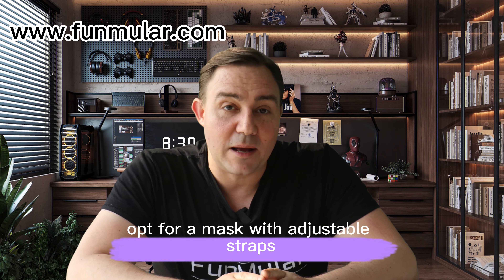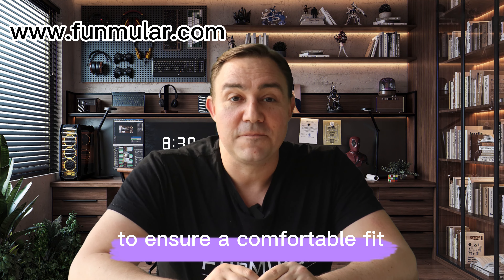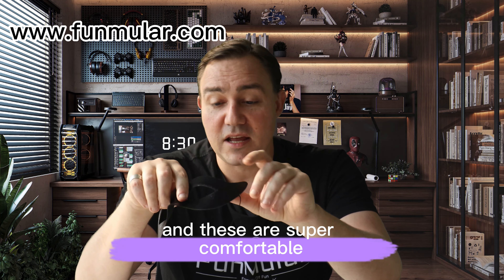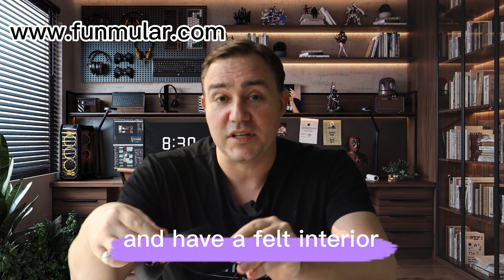Opt for a mask with adjustable straps to ensure a comfortable fit. These have elastic straps so that you can fit it to your liking, and these are super comfortable and have a felt interior.